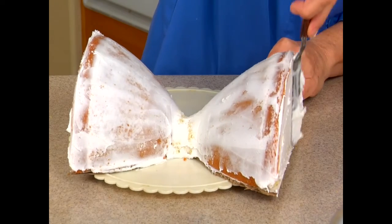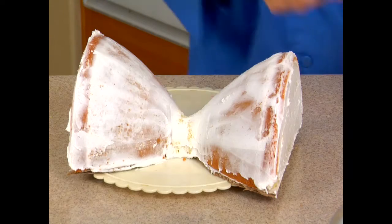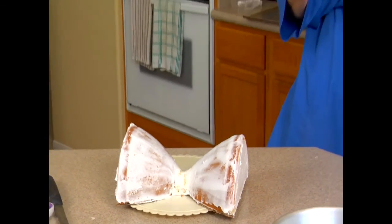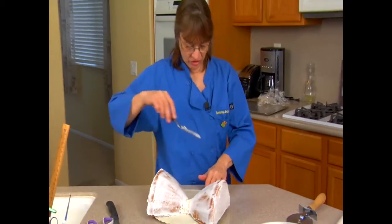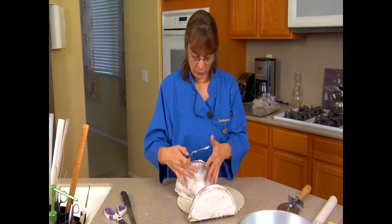Before I cover this, I want to make his face. These are some things on the face I want done up before I cover it. I want some features. So what I want is an old man's face right here.